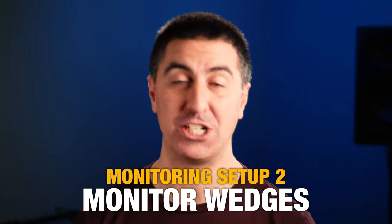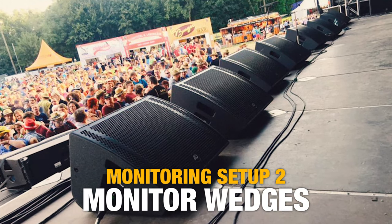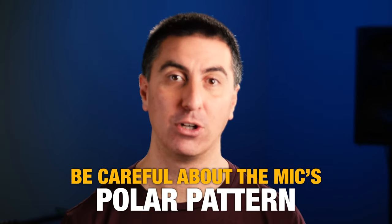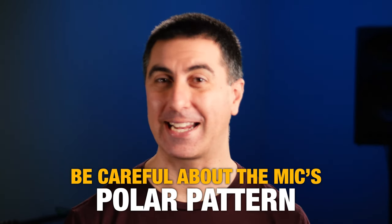The next type of setup are monitor wedges, where we take the same kinds of speakers used in side fills and place them on the ground facing up at the performer. Because each speaker is closer to the performer, we don't have to turn it up as much, meaning stage noise could potentially be lower. However, with many monitors on stage competing with drums or guitar amps, this can actually make things much worse. It's a trade-off — you get more customization, and people can get individual mixes if you have enough aux sends. Because we have speakers pointed at microphones, we have to be careful about the microphone's polar pattern so we can get the monitor turned up without it feeding back.